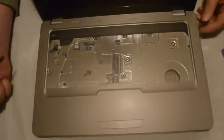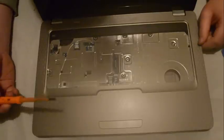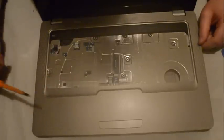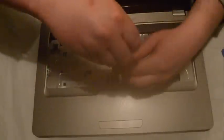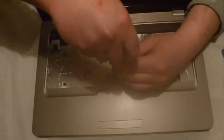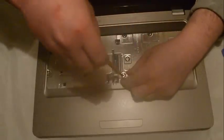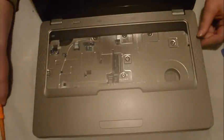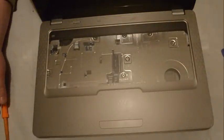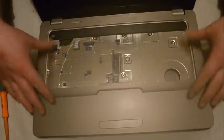Underneath the keyboard we have just one screw, just this one here. There are also a few more connections under the keyboard and you just want to remove them before you take off the cover.